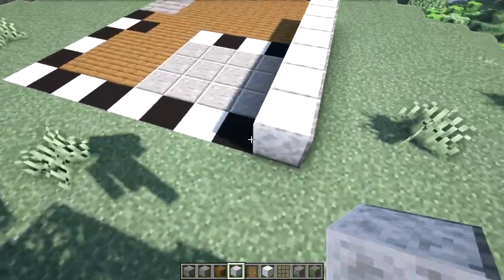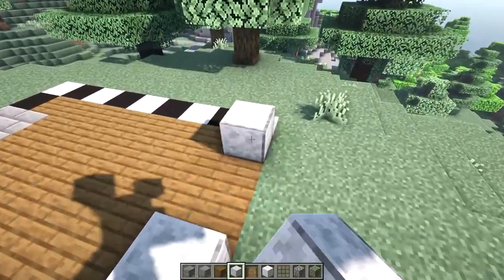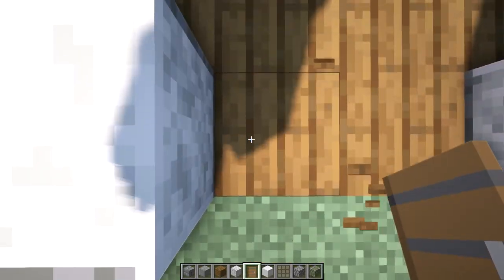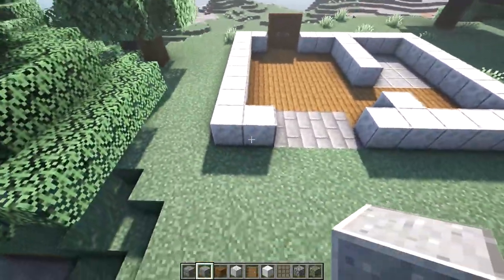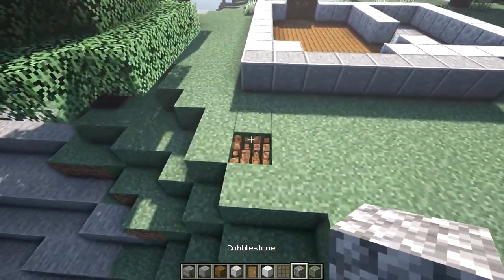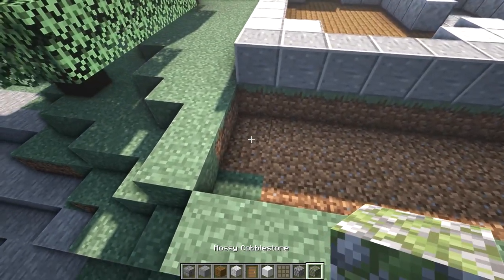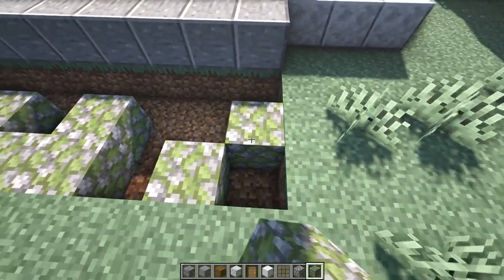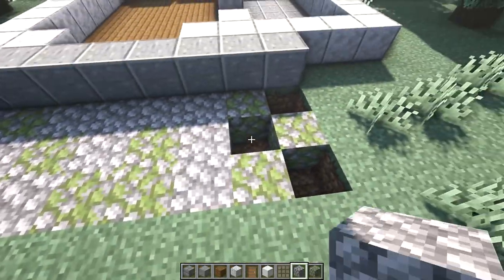The rest of our floor we'll fill with spruce planks. On top of all the black and white blocks of our layout, we'll place one layer of polished diorite. Let's place a couple of spruce doors in this two block wide gap, and then place eight blocks of polished andesite along this back wall.